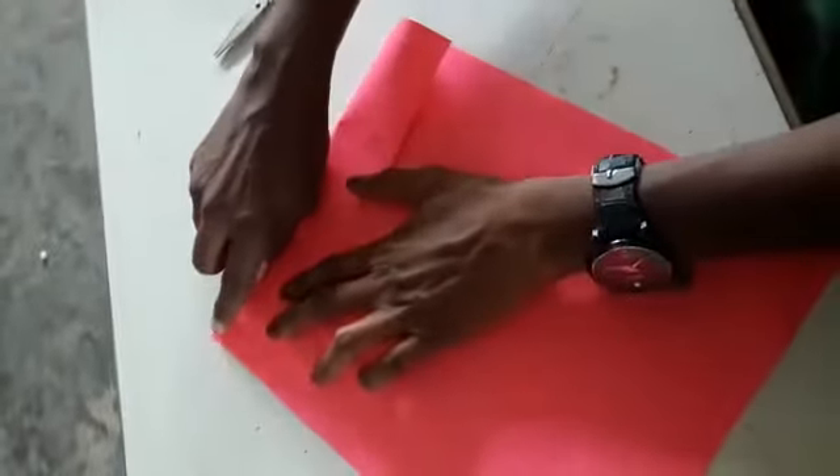Okay, I take only one paper and fold it first. Fold like this. Students, listen carefully, fold like this.